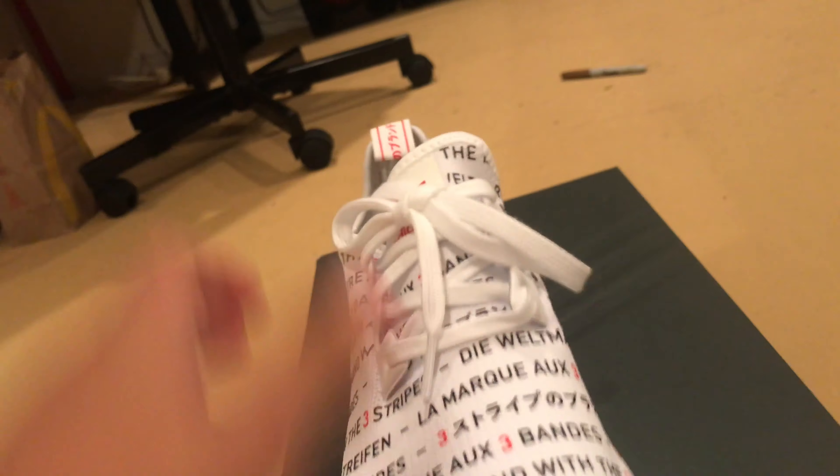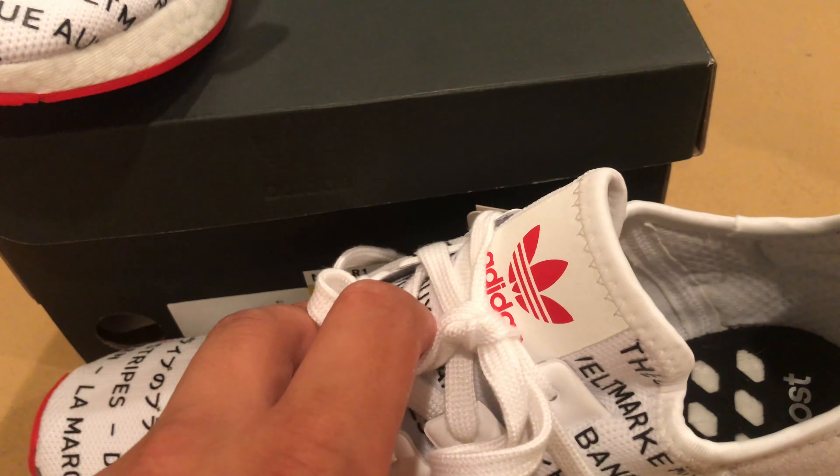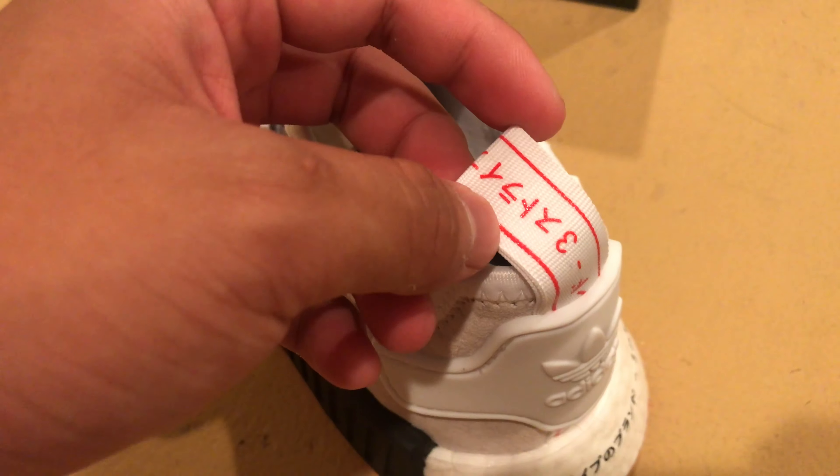Tokyo. So I'll put the right shoe up there and we'll look at the left shoe right here. Before I get into it, I'll show you the differences. Here it's not black, it's white. Here it's white and red instead of black and red. Yellow, yellow — and then that's different. That's probably Japanese.